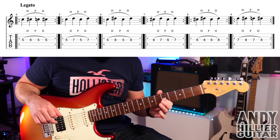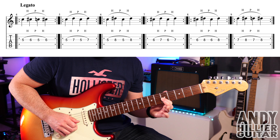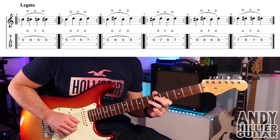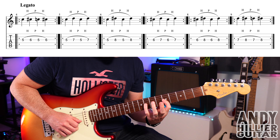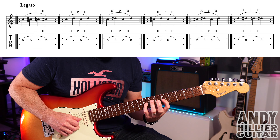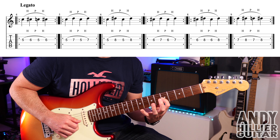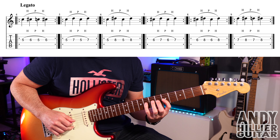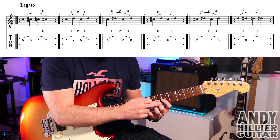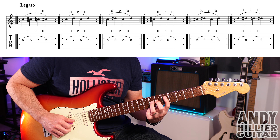Into the next bar, we're doing the same thing but going fret 5, hammering onto my third finger on fret 7. So we add the first and second fingers to the first and third. Into the next bar, we're going to go first finger to the little finger — the little finger's always going to be the hardest one to use; it's going to be the weakest finger, but you've got to develop it. And spend a good couple of minutes on each one of these bars. Bar 7: we're going from fret 6 using our second finger to fret 7 with our third finger — second finger to the third finger.